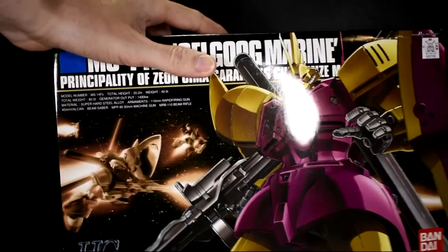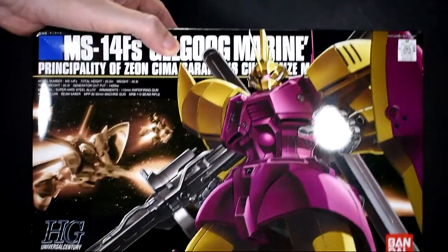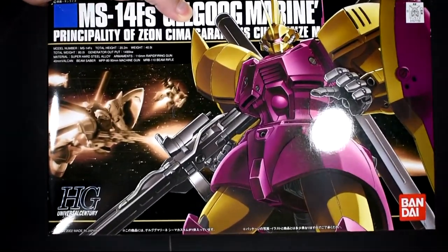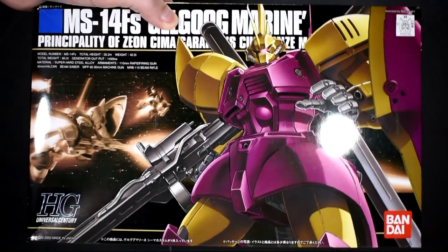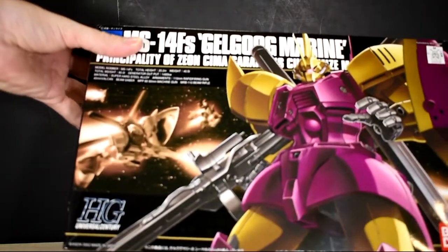I know it sounds kind of sexist, but here she is. This is a hard kit to find - that's why I ordered it. It was available online one time before I had a chance to order it, and I was going to get it the next day but the next day it was gone. Let's go ahead and pop it open quick and go through the runners.